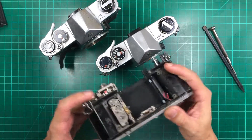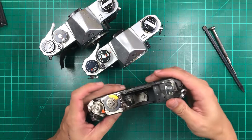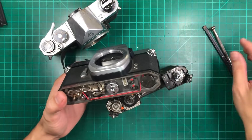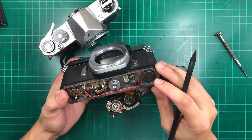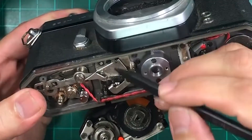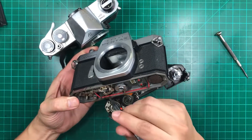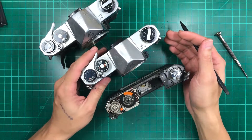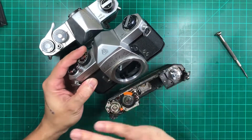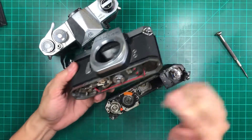It happened to me before that I put some oil on the gear and it gets stuck on one-over-one-second. There was a video that recommended filing the edge on the mirror lever here — filing it a bit so that when you press the shutter on one second it would just slide off. You actually don't need to do that if you've already overhauled the whole camera. That happened to me before — it got stuck on one-over-one-second, but after taking everything apart and servicing it, it worked even on one-over-one-second without even touching the mirror lever.